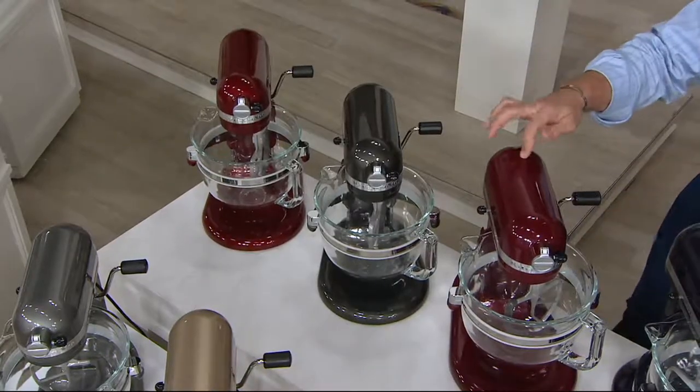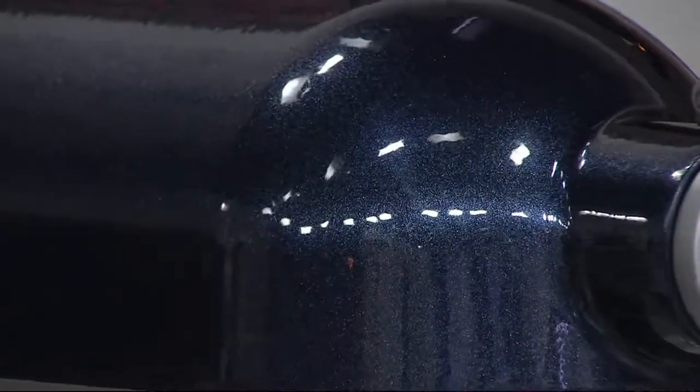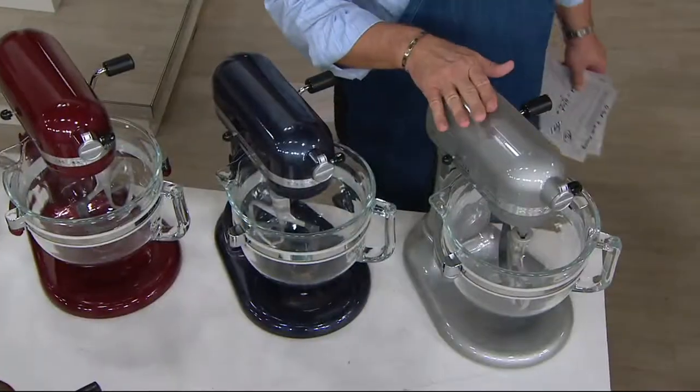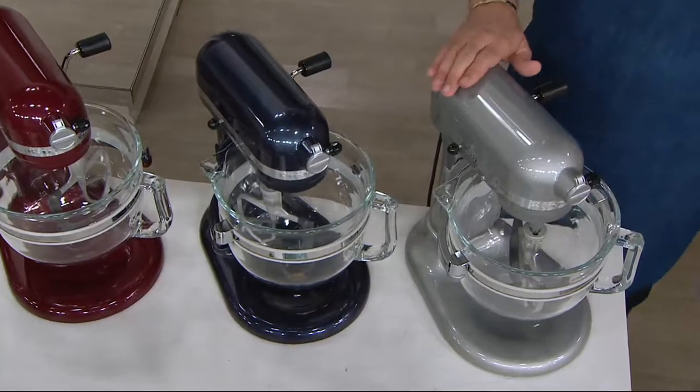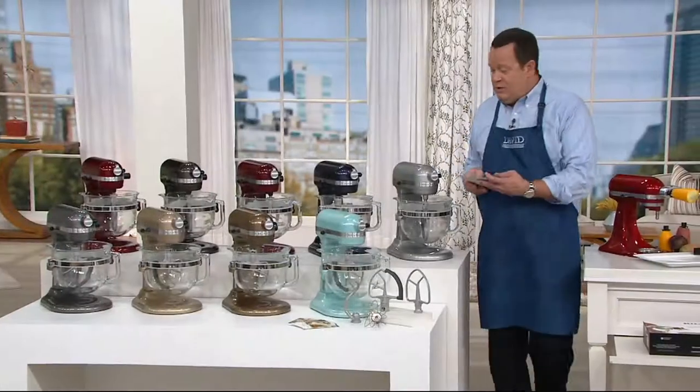The Bordeaux has little sparkle flecks in the paint. This is Blueberry — it's like diamonds in a nighttime sky. And the Metallic Chrome, which tends to be popular among our bridal registries. We have now sold out of Blue.